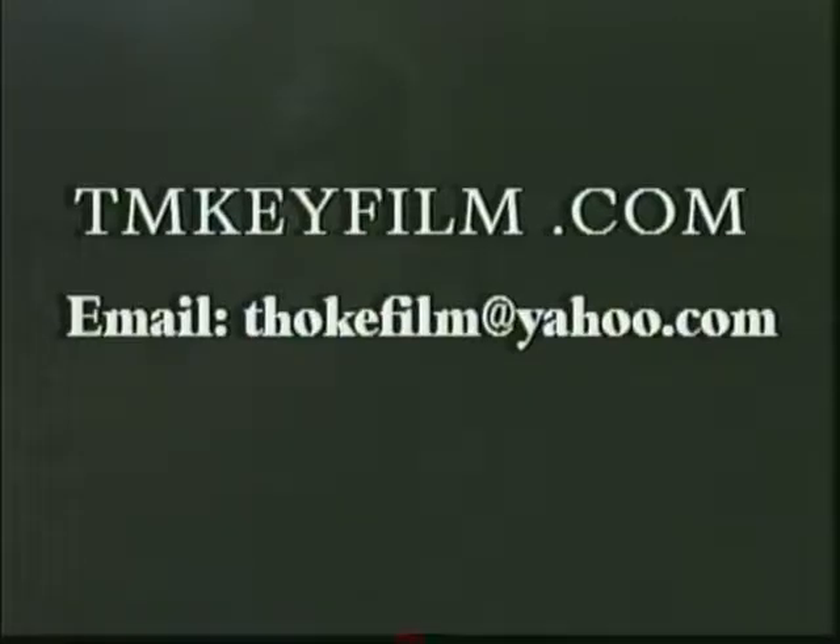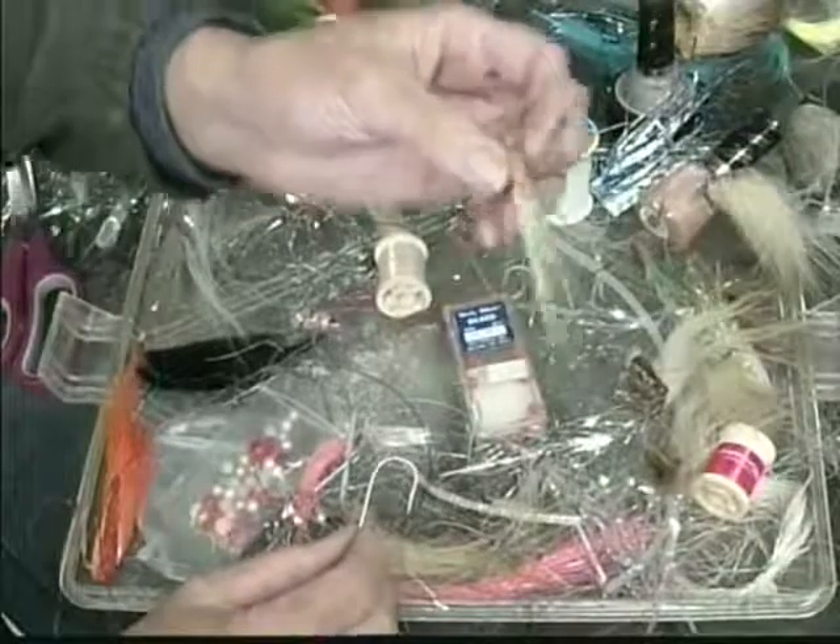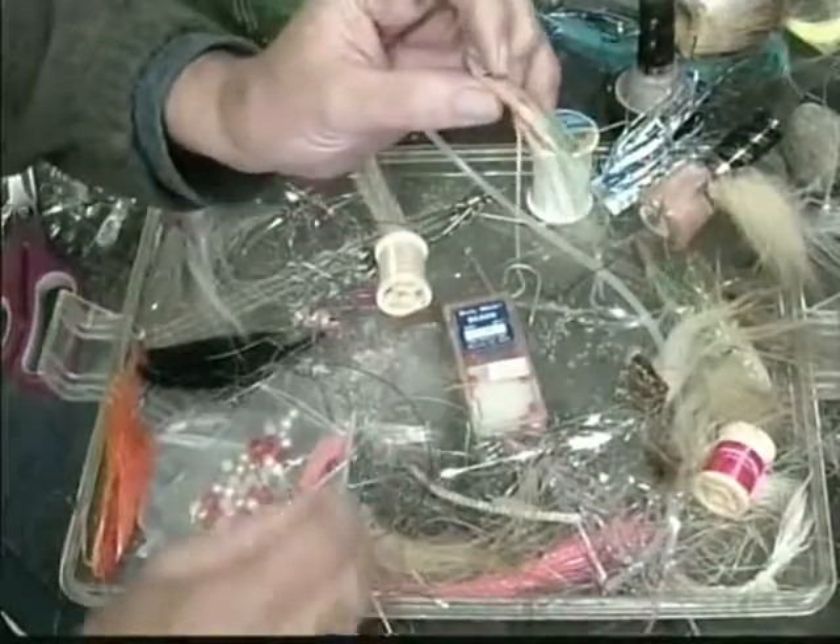Hello, everyone, and welcome to this YouTube. I'm your host, the Doc, the Ghost Neck Guy. In the past YouTubes, we've been talking about building the Christine, and now we're adding the hook combination.